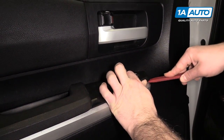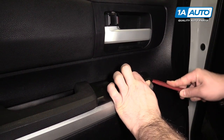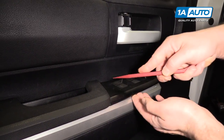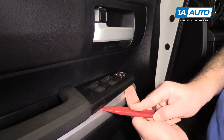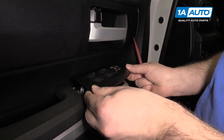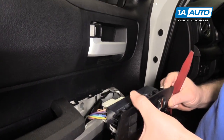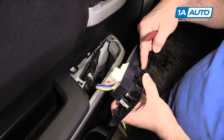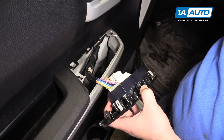Gently slide it up in here to help pop it up off the clips. There's a clip on this side, so I'm going to work it in. I'm basically just trying to pull it straight up off of these white clips here and then these clips that push into the door panel.